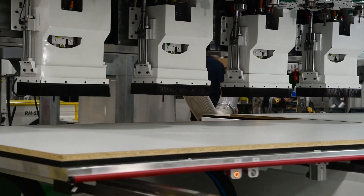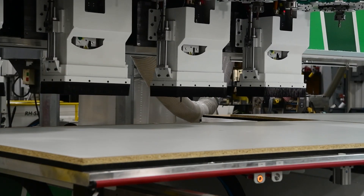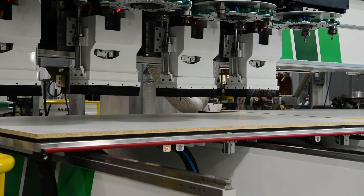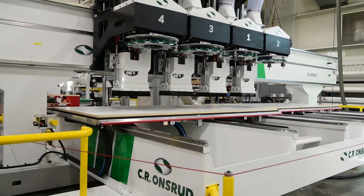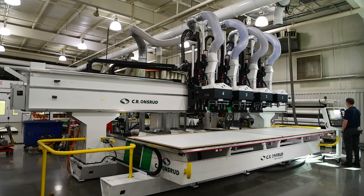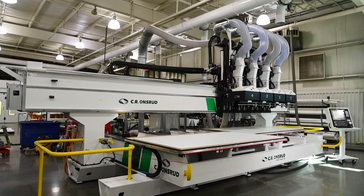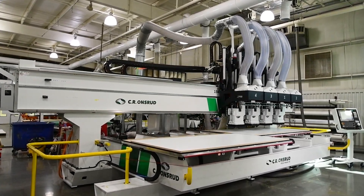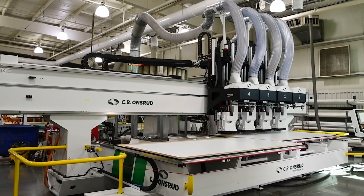The series is also available with base extensions for access to unload and reload your materials, and is available with a full enclosure for safety or additional dust containment. This client came to us seeking the newest technology in multiple spindle machining with ride-along tool changers. They wanted the best option for a stable, vibration absorbing machine with a fast rapid travel speed and quick tool change to help them prepare their business for future growth.